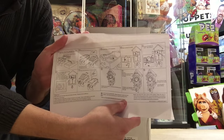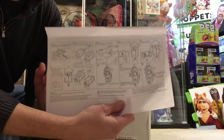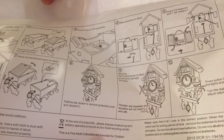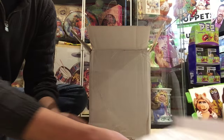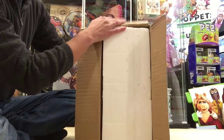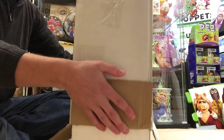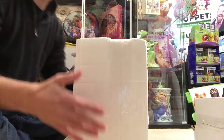Here is the instruction manual and it appears to be the cuckoo clock. You can see that it's definitely a cuckoo clock and it tells you how to get it on the wall and how to make sure the battery is properly installed and all that good stuff. Inside is a styrofoam protector. Gently remove the outer packing box.